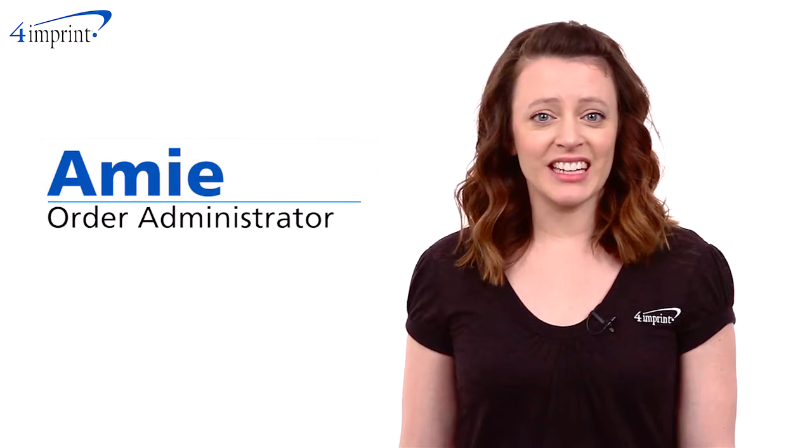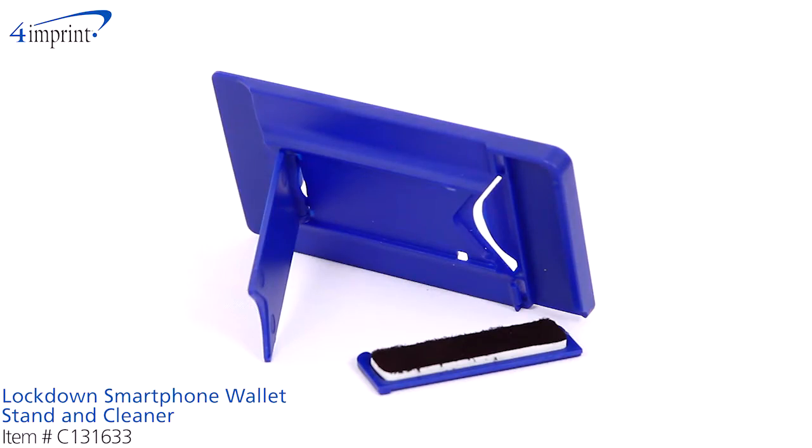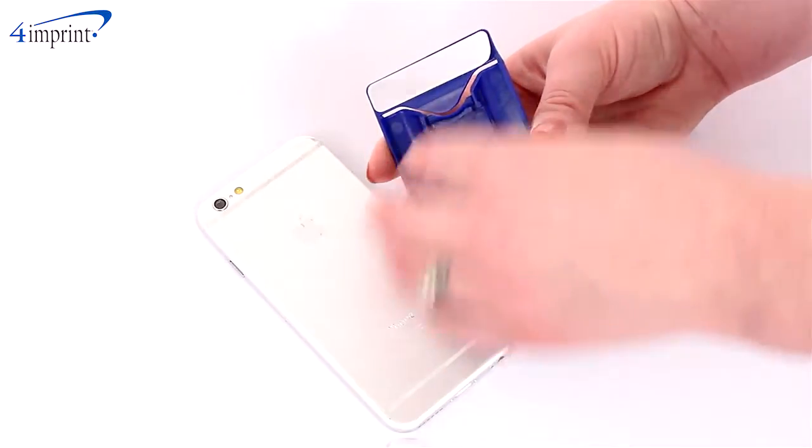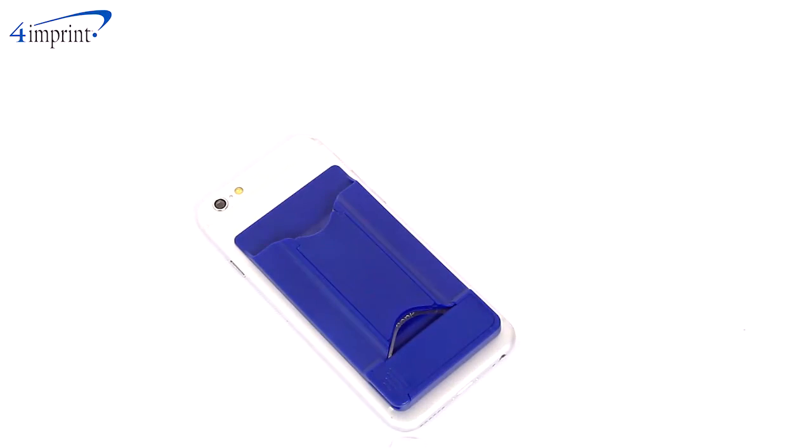Hi, my name is Amy and today I'd like to show you the Lockdown Smartphone Wallet Stand and Cleaner. This plastic wallet features adhesive tape on the back that attaches to most flat-backed smartphones. Once attached,